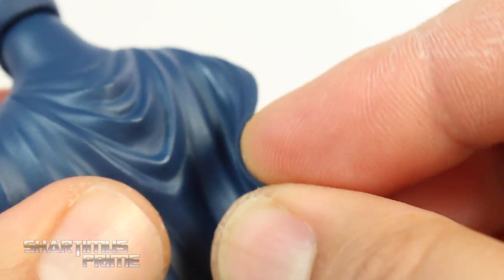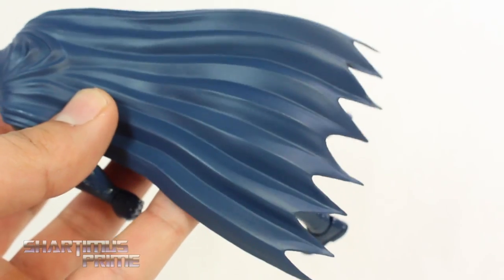I really like this cape. It's made out of soft, pliable material, so it doesn't hinder any articulation. I like the wrinkles in the cape and everything. It looks really good.